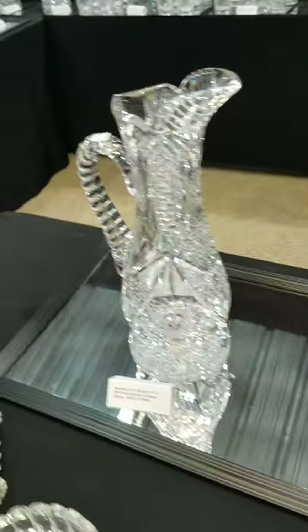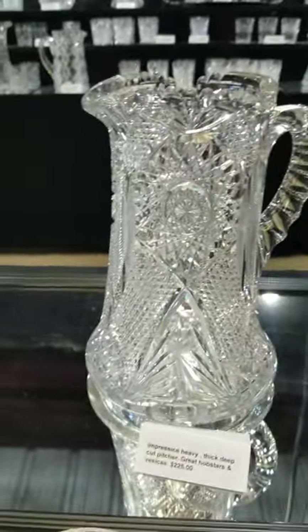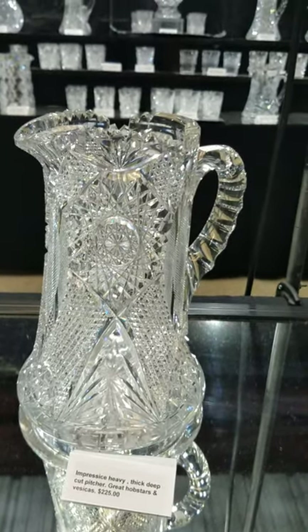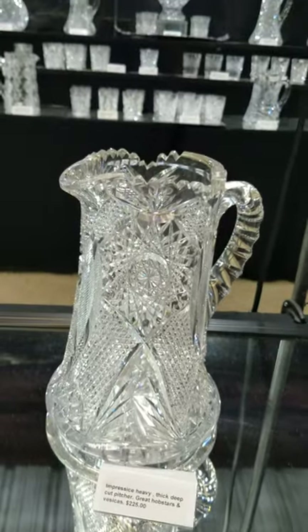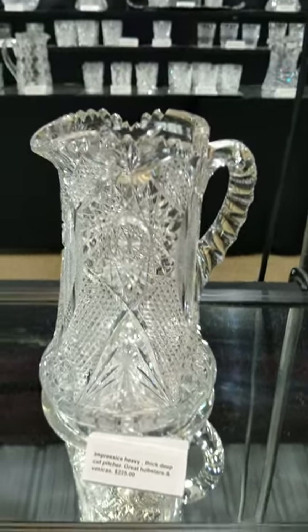A great hobstar foot on an exceptional piece. I haven't identified this pitcher yet — it has a wide base, extremely heavy blank, almost one-inch thick, double punty cut handle, great hobstars, and vesica cutting. That's a nice buy at only $225.